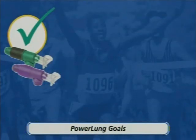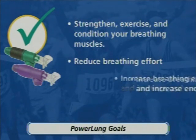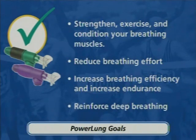The goal of any PowerLung exercise is to strengthen, exercise, and condition your breathing muscles, reduce breathing effort, increase breathing efficiency and increase endurance, and reinforce deep breathing.